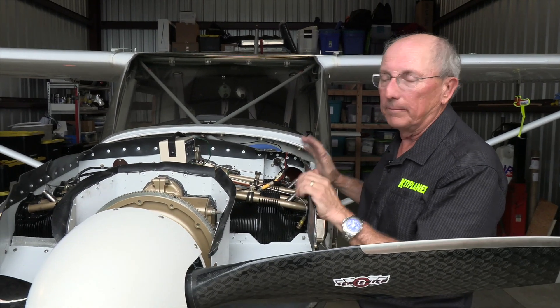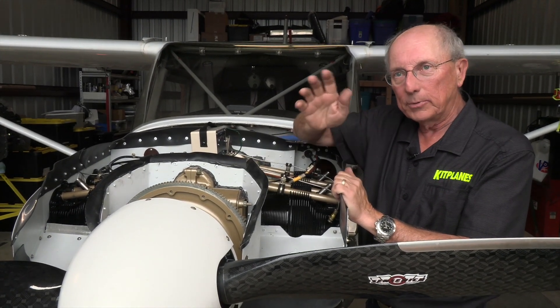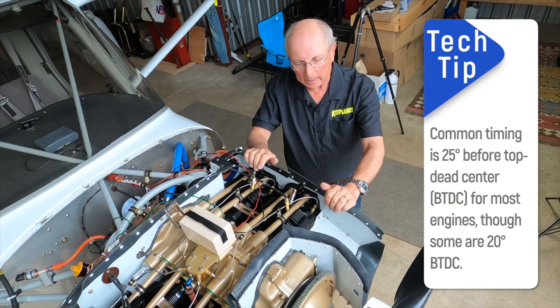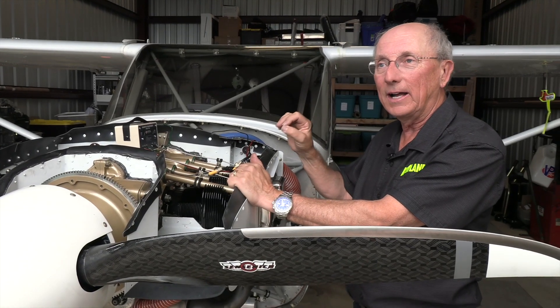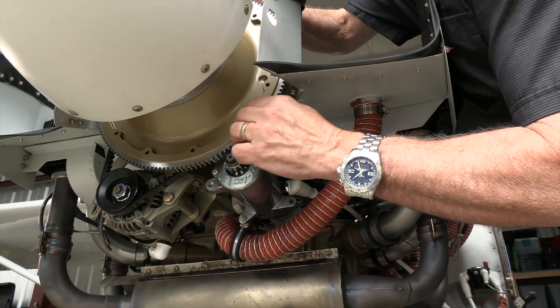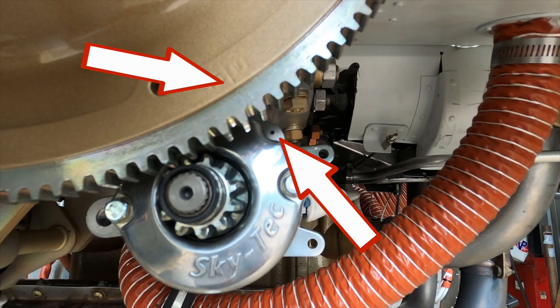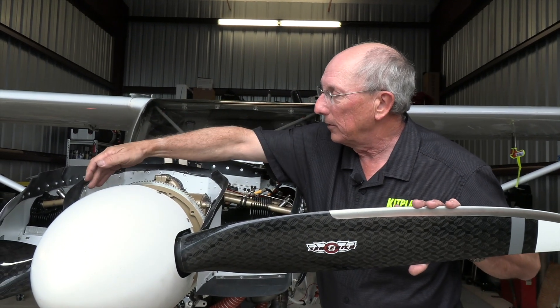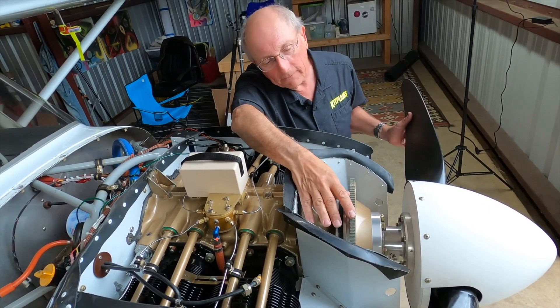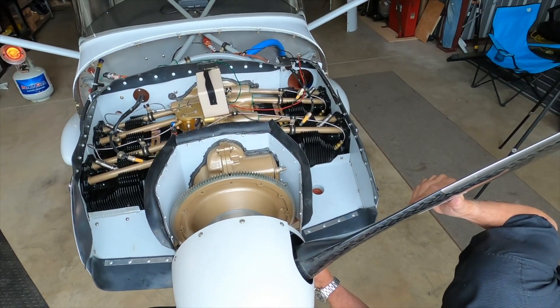Now we're all hooked up and we can go ahead and check timing. What does timing really mean? It means we want the magneto to fire the spark plug when the crank is at a particular position. Take a look at your engine's documentation to determine where it should fire. Most light aircraft engines are going to be either at 20 degrees before top dead center or 25 degrees before top dead center. On our starter ring gear there are marks for the various timing positions — the first thing you want to find is top dead center for number one, and we can line that up with the little hole here in the starter. There are also marks on the back which line up with the crank split line.